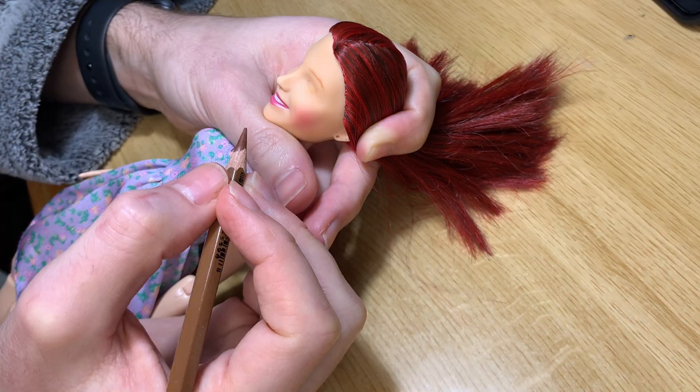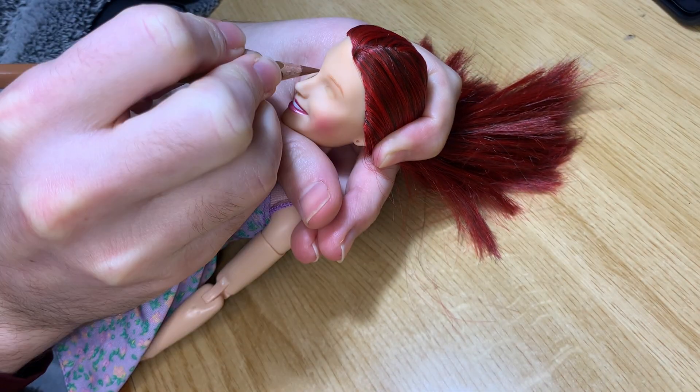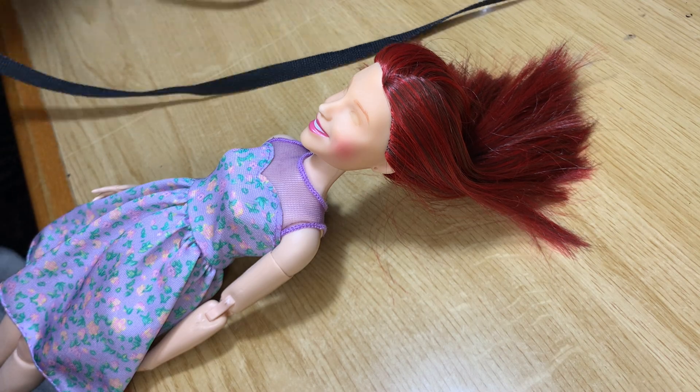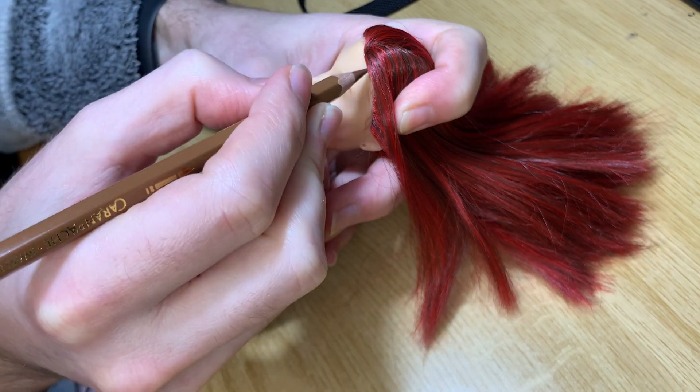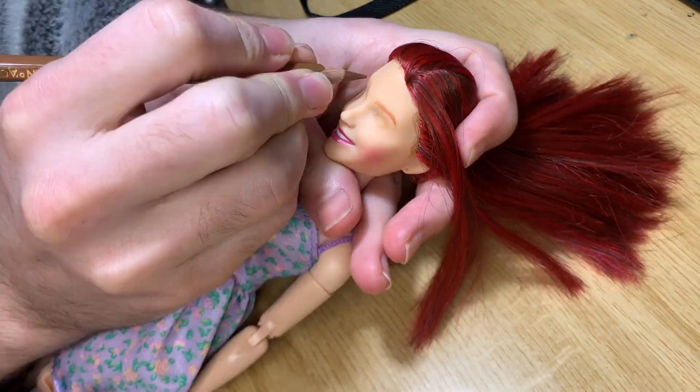Then I try to sketch the face with a pencil. I like it to be very light, just in case I get something wrong. I first place things like hair, brows, and eyes, then retouch pressing a little bit more.